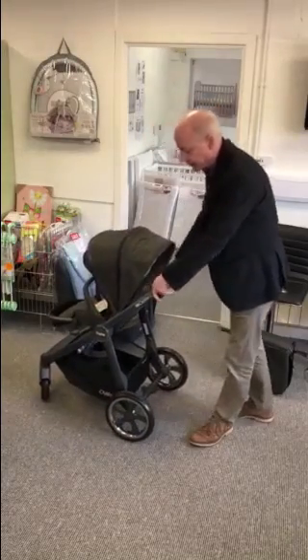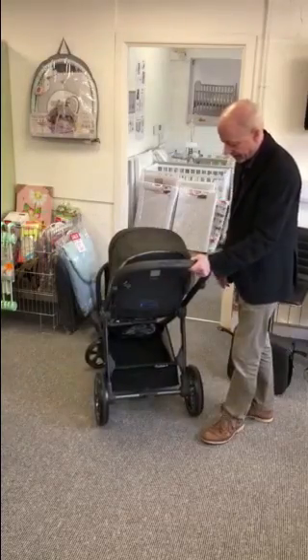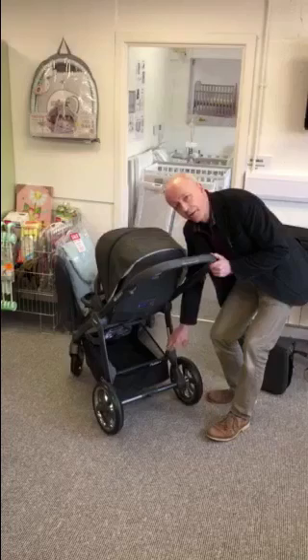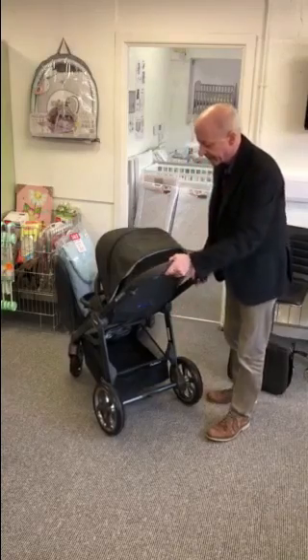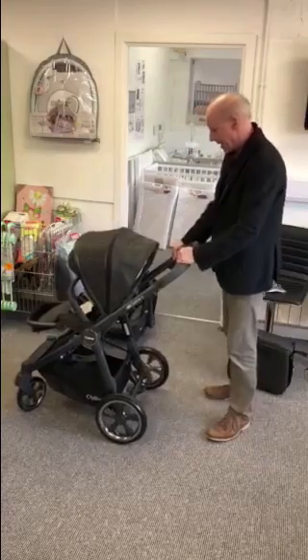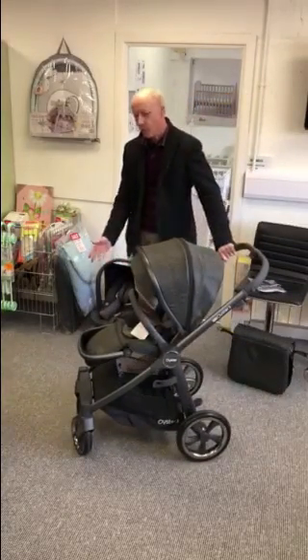You've got suspension all round, nice big wheels, and a generous basket. It's already got the blocks so if you want to fit a ride-on board later on — which they do make for this model — it can be clicked up out of the way when you're not using it, so you don't keep bumping into it with your feet.